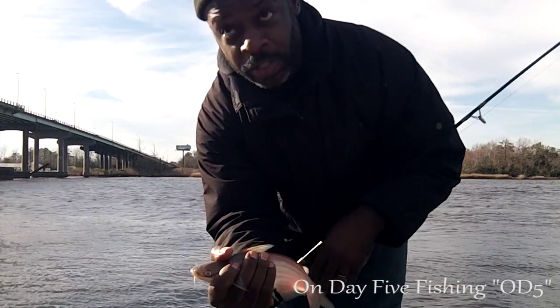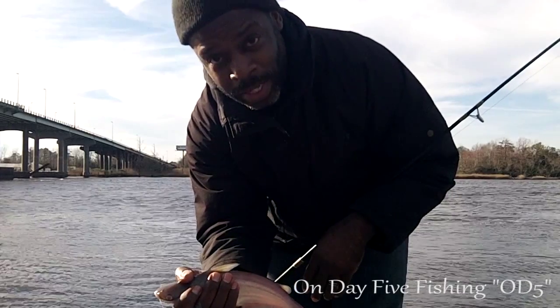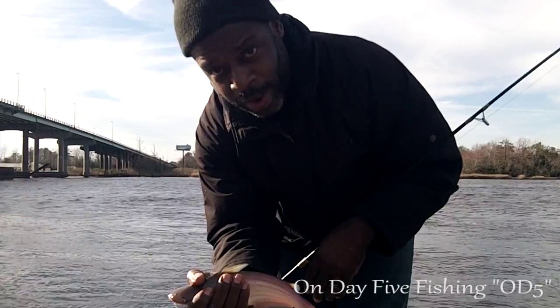Alright, so that's how you take a catfish off the hook. Not what I was fishing for today, but entertaining no less. So this is Chris coming at you — OD5. Keep watching.